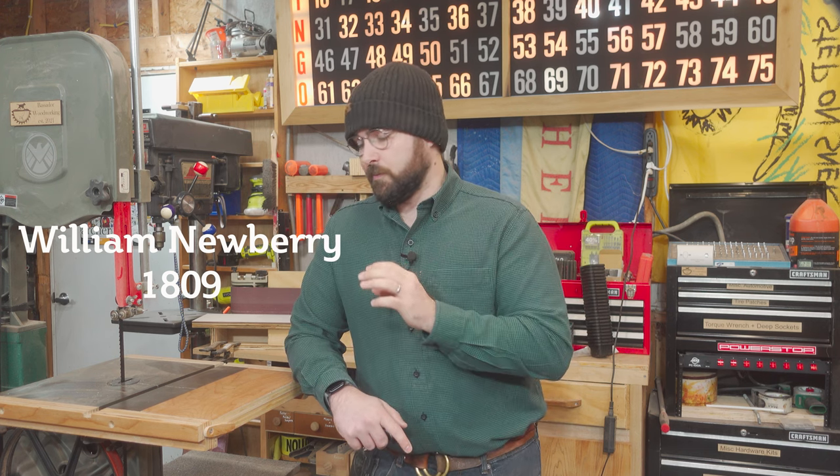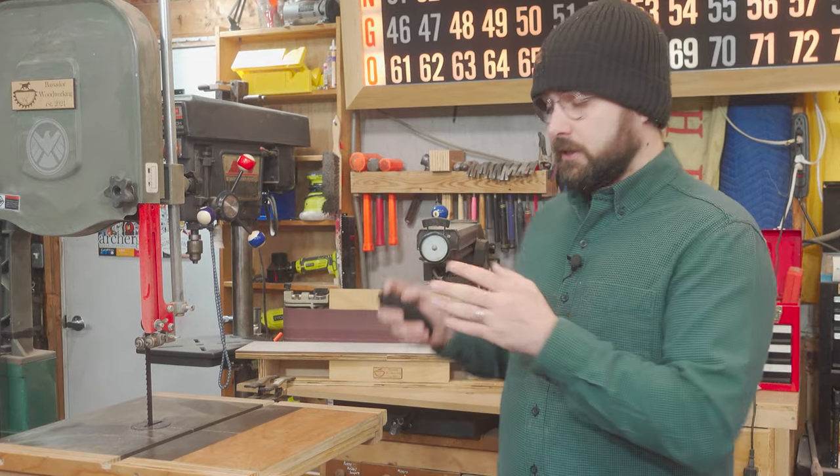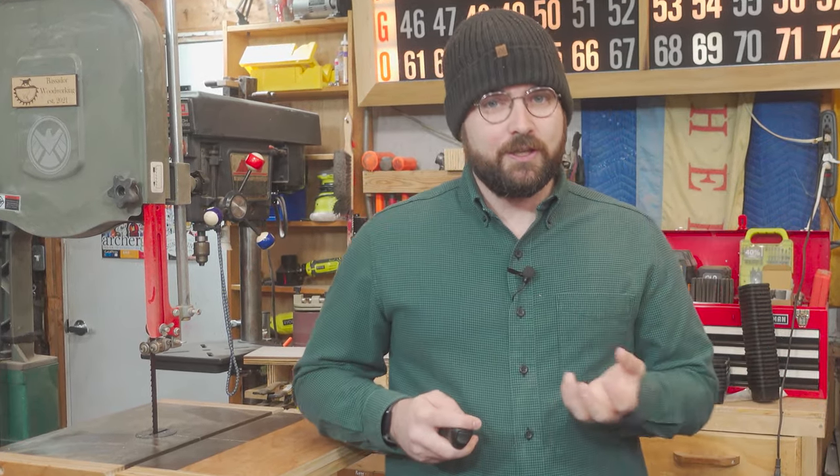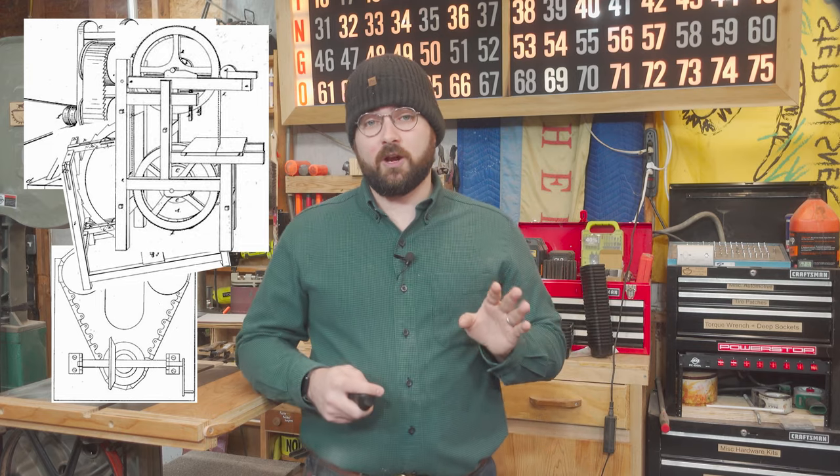The machine could not be effectively produced because of the impracticality of making the blade. No one could make a bandsaw blade that could withstand the constant strain and flexing the machine required. Although there was no viable option for producing the blades, it was clear the bandsaw was a good idea, and it was only a matter of time before a viable blade option became available. This led to no shortage of inventors clamoring to get a patent for different bandsaw designs across the world.